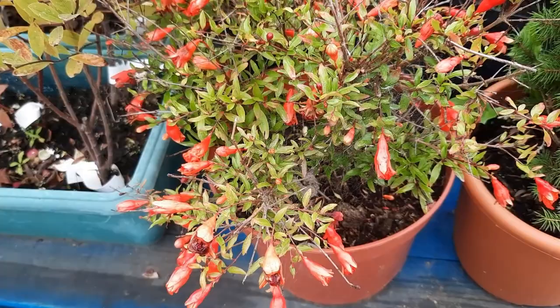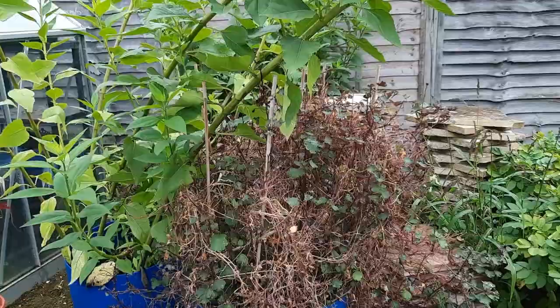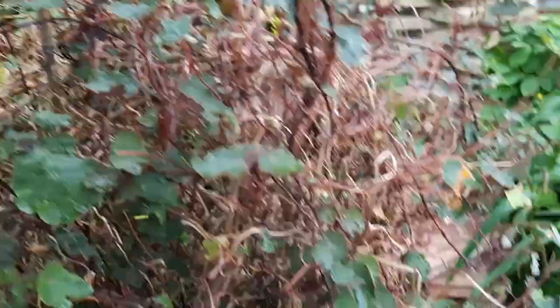Jerusalem artichokes are over there. This is the masseur — this is why I had to figure out something for the caterpillars. Unfortunately this whole plant was covered in healthy leaves until the caterpillars attacked it. I hadn't spotted it in time and they mulled the plant, so I'm hoping it recovers.